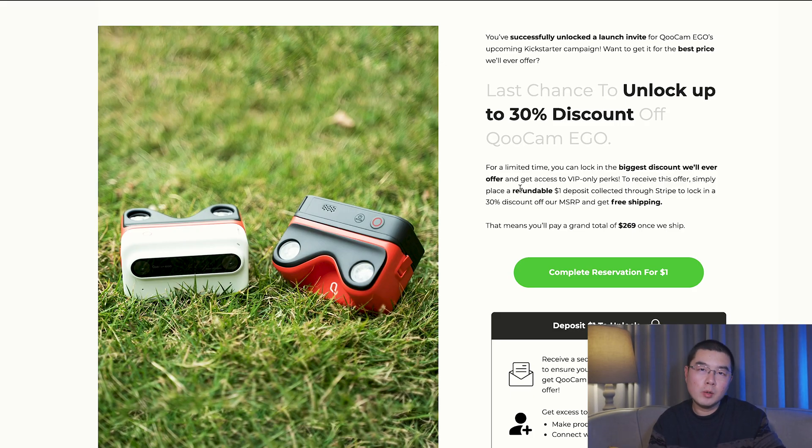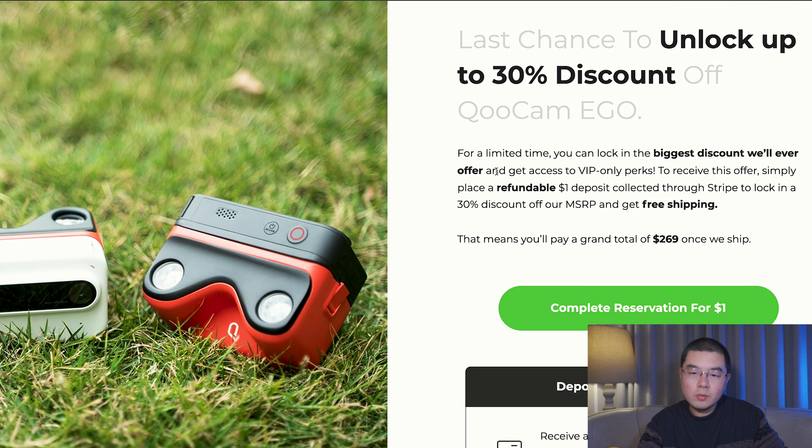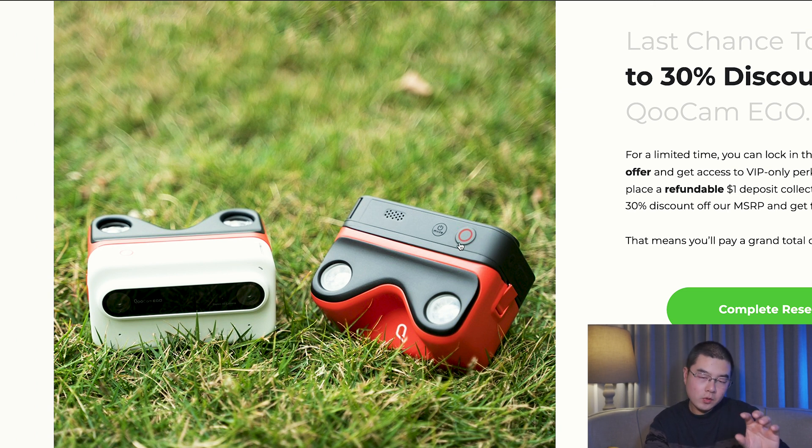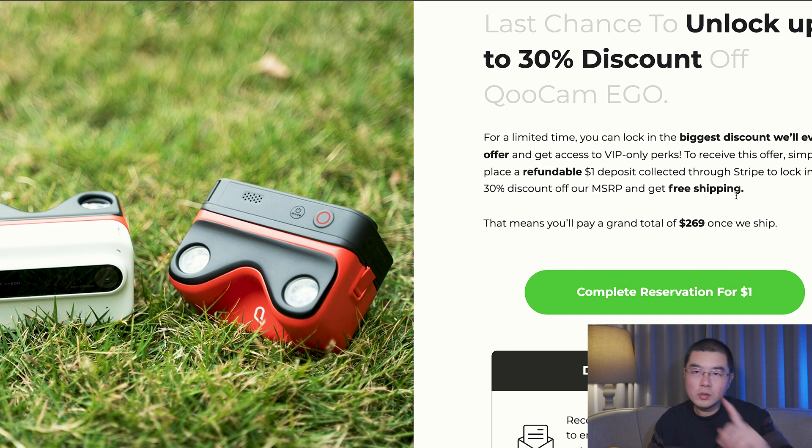I have already signed up for the Qoocam Eagle — I want to know more about the camera. I just received my email: I have successfully unlocked a launch invite for the Qoocam Eagle's upcoming Kickstarter campaign. The Qoocam Eagle is going to launch on Kickstarter.com, just like the first-generation Qoocam — when the company first started their consumer-level product, they started on Kickstarter. The retail price would be around $384 — it's not cheap — but you will pay a grand total of $269 once it ships, with free shipping. The 30% discount plus free shipping by signing up for only $1 is definitely a good bargain.